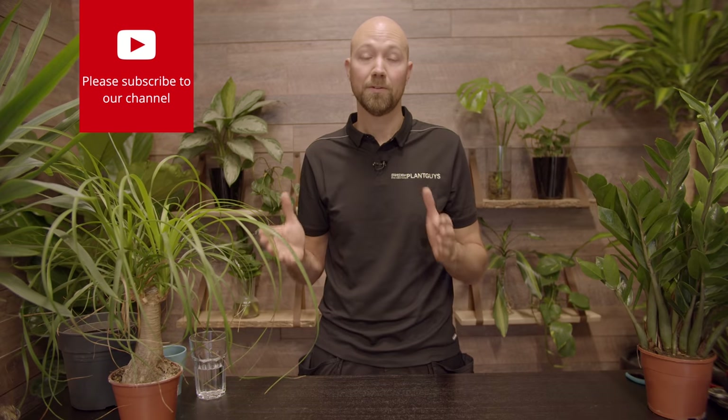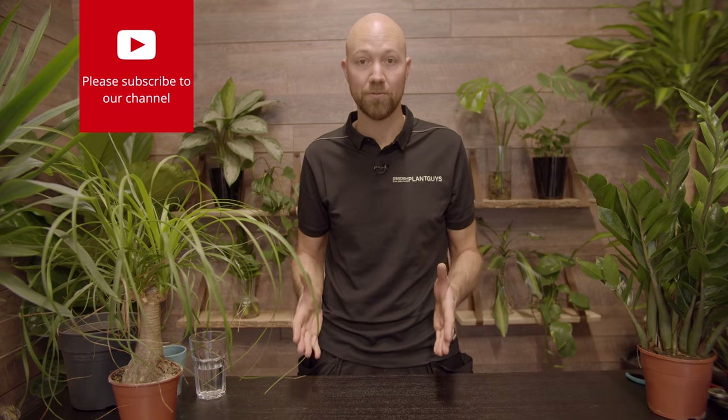If you enjoy this video give it a thumbs up, that really helps our channel a lot. Subscribe to our channel for more videos and follow us on Facebook and Instagram. Now let's go!